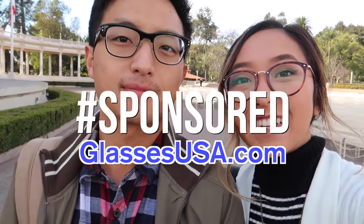This episode is brought to you by GlassesUSA.com. This is my boyfriend Eric and we're going to be sharing some of the glasses we got from their website. GlassesUSA have a variety of glasses to choose from and they're also very affordable. My favorite thing about their website is that each pair comes with free prescription lenses and they offer free shipping and returns.